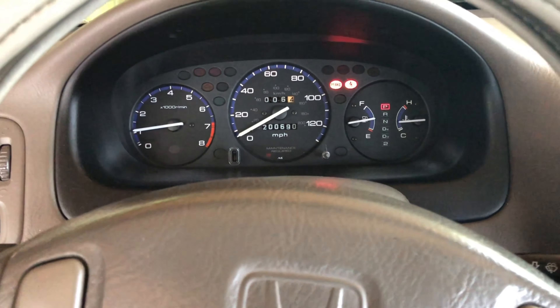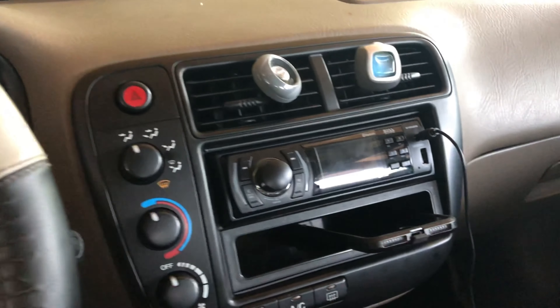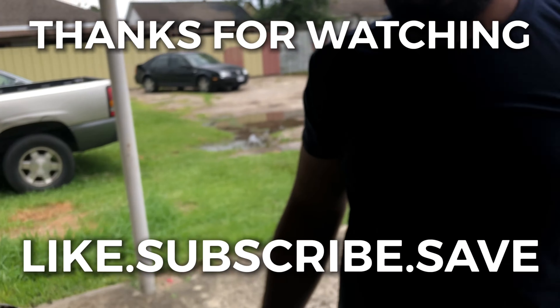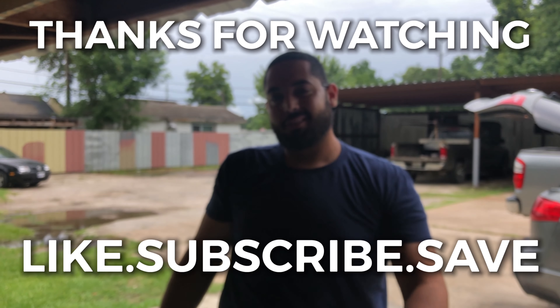Well, thanks for watching, have a good one. Alright guys, thank you for watching — like, share, and subscribe. Appreciate it, have a good day.